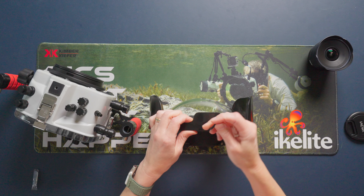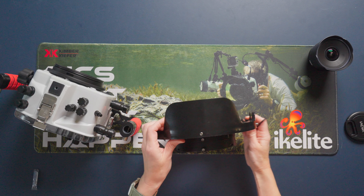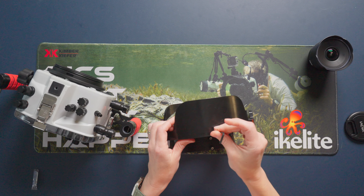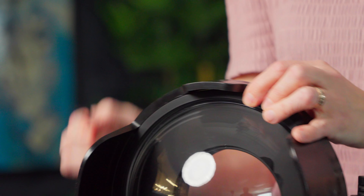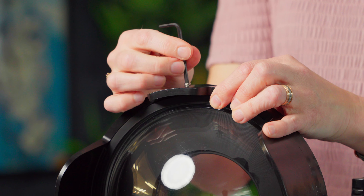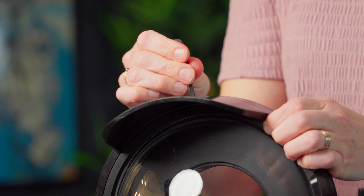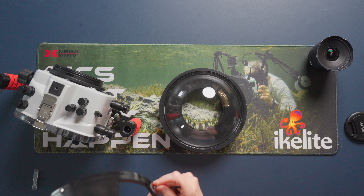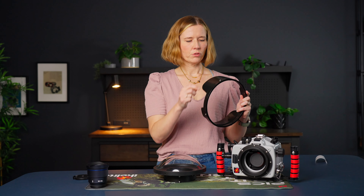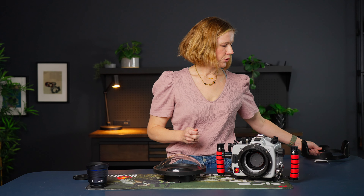To remove the dome shade, I've got to loosen these four Allen head screws. I'm just going to use my little hex key and loosen all four of them. Once those are loose, I can just pop it off. Make sure you keep your screws inside the shade when you store it so you don't lose them, and I'll set that aside for when I want to reattach it at some future date.